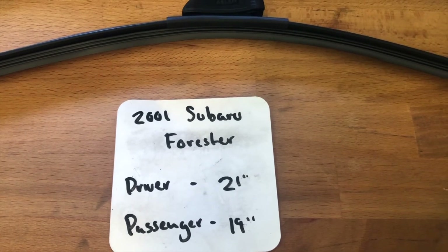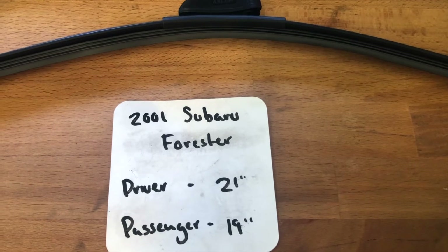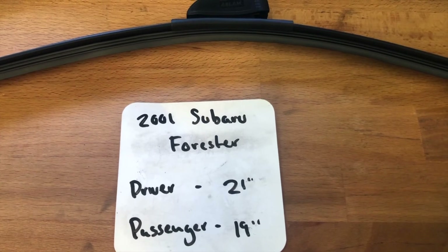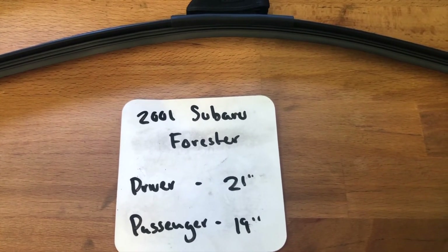If your 2001 Subaru Forester uses a different size, make sure to leave a comment and let the rest of us know. You can also check the video description for the most recent price. However, if you happen to know a cheaper place to buy a wiper blade replacement for the 2001 Subaru Forester, make sure to leave a comment and let us know that too.